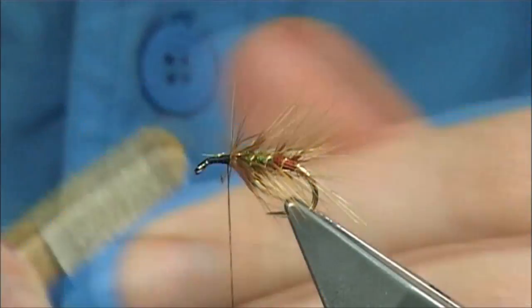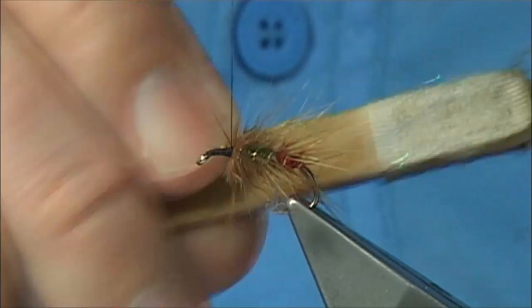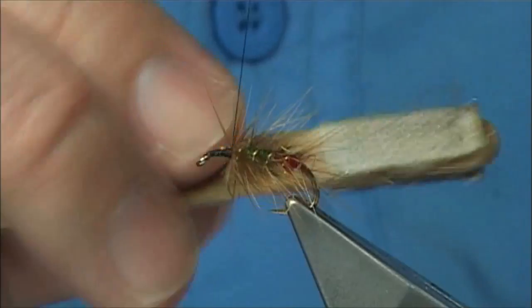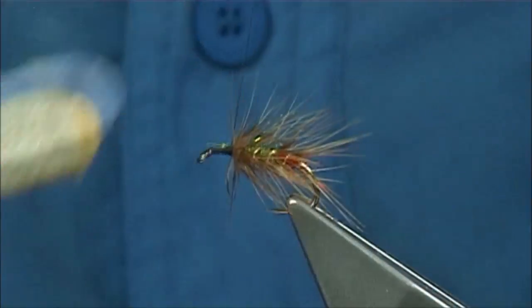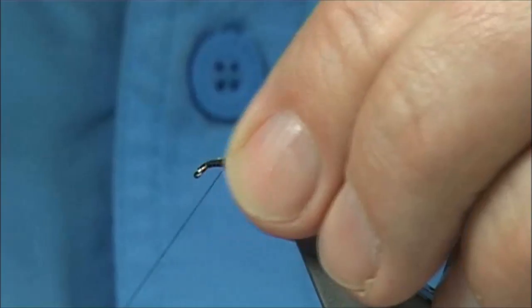Now what I like to do is get some Velcro at this point, just to bring out some of the dubbing. Just watch your thread — don't catch it. To me it roughs it up a bit and that's what I want — it brings a bit of colour into the body. I've got a wee bit of wax on my thread here to tidy up this area.